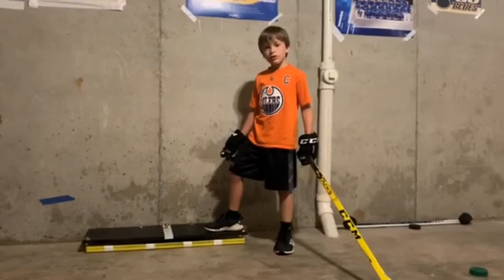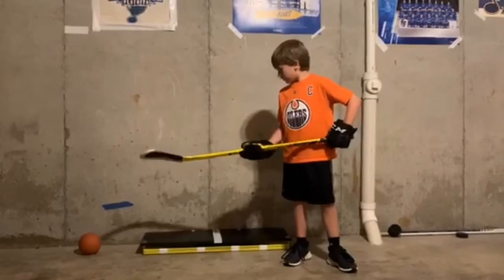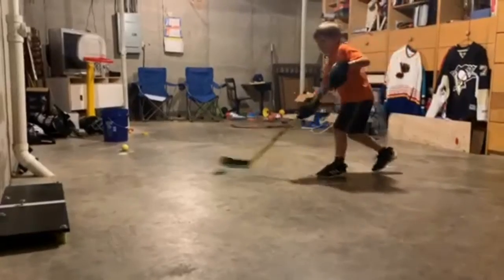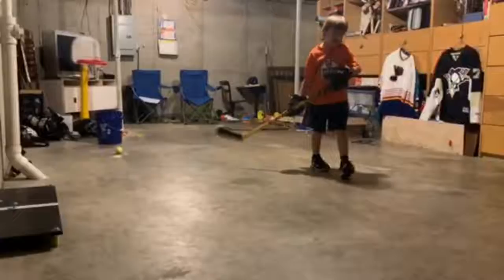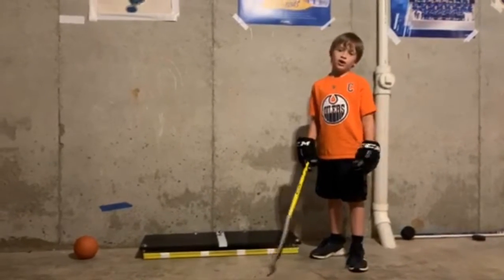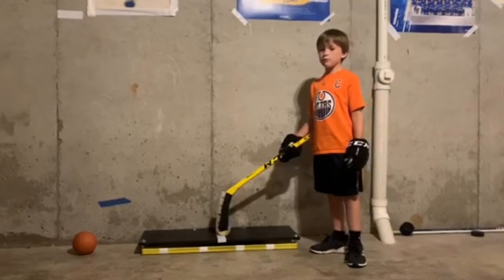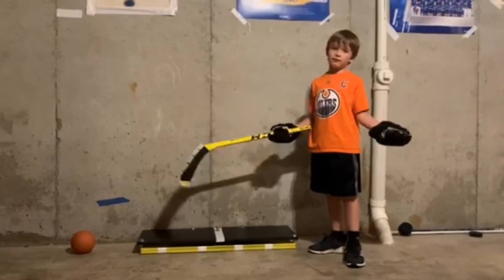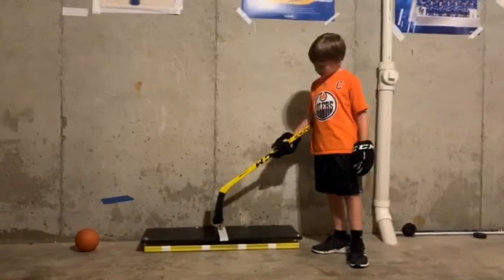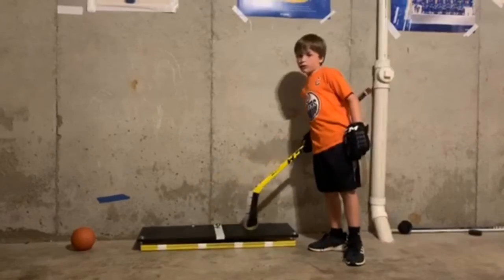The last tool that helps me with my shooting is the rebounder. I use the rebounder to practice my one-timers. You can buy these at all hockey stores and they cost 150 dollars, but you can make one of these for 10 to 15 dollars. I use bungee cord, a knob, some bolts, and a wooden shelf.